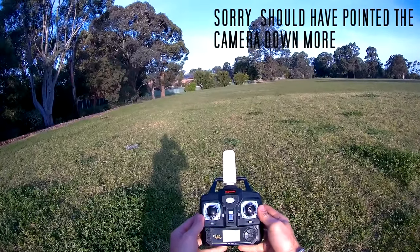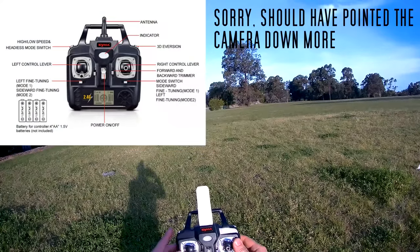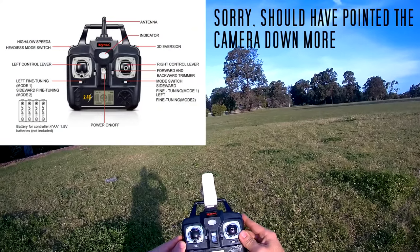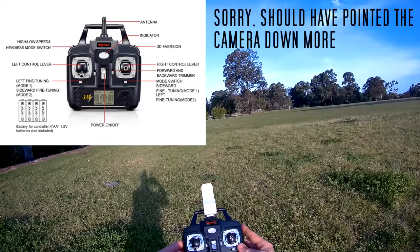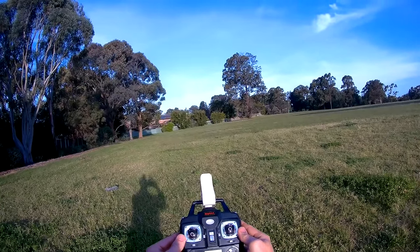Quick look at the controller — nothing much has changed here. You've got your flight controls, a 360 flip button, your rates button with low and high rates, a camera switch, LCD, trim buttons, and an on/off switch. Nothing else has changed.